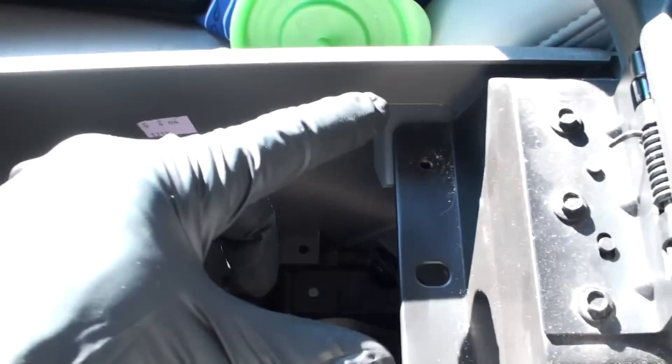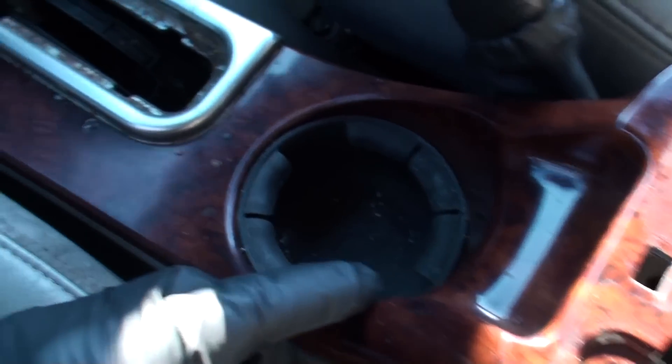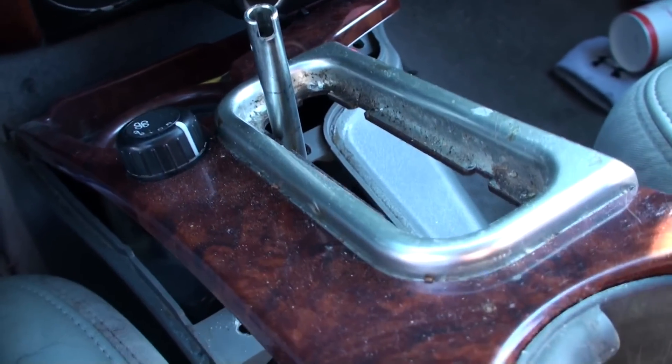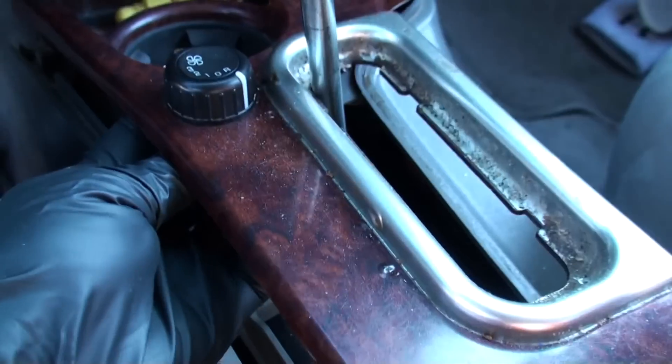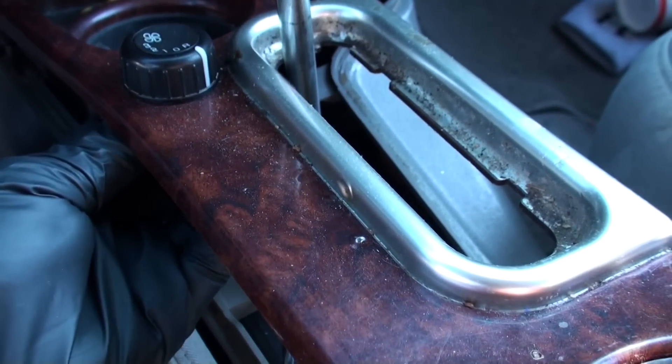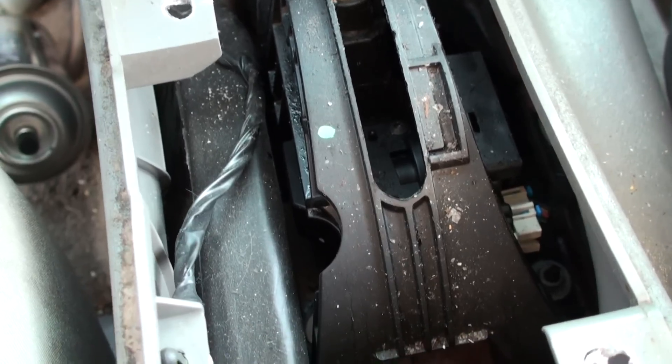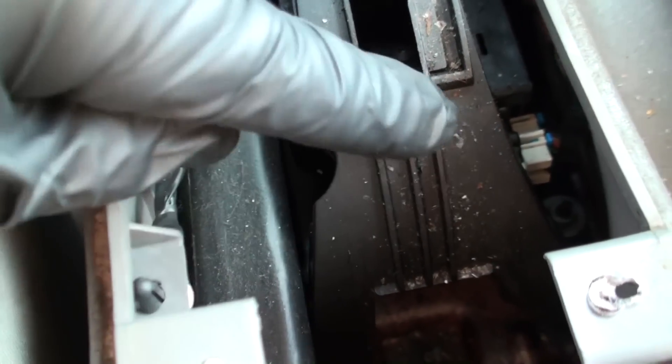You're gonna go ahead and remove six bolts — you have two up here, two back here, and two down in the cubby hole. Once you get that out of the way, you're gonna go ahead and pull this out. I guarantee you underneath here it's gonna be full of sticky residue, so it's gonna be plugging this sensor right here.